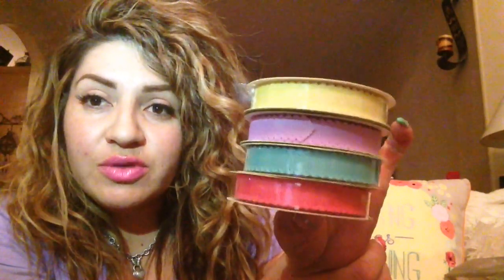Hi everybody, welcome back. I hope everybody has had a chance to watch my video from earlier. I'm so sorry that it cut off, so I'm going to go ahead and pick up now with what got cut off. There was only one item - well, four of the same item - but one item that got cut off and I wanted to finish with that because I feel like it was kind of important to me even though it's just ribbon.